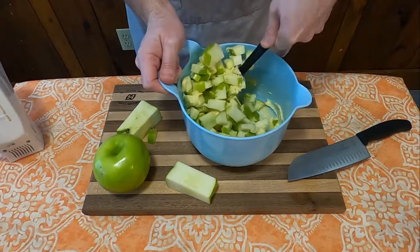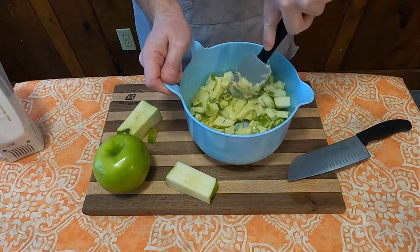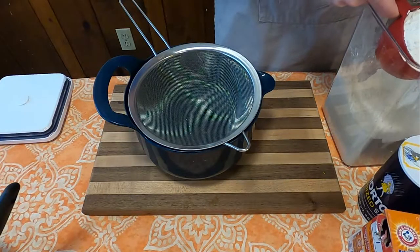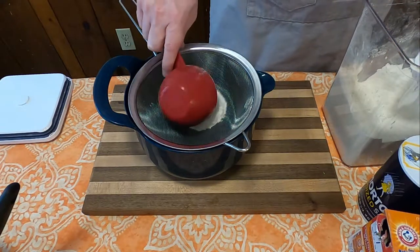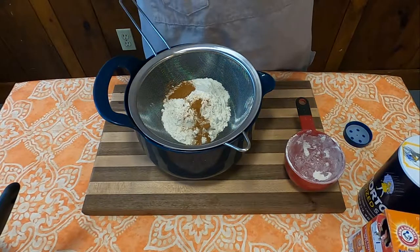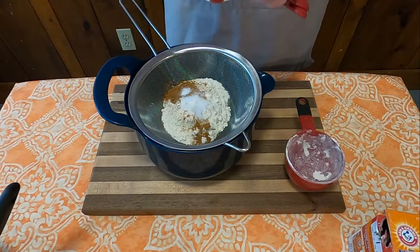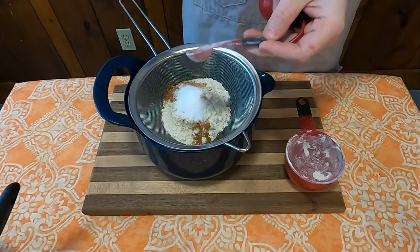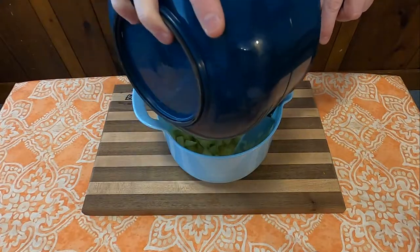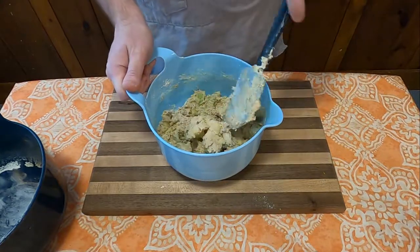Take the apples and add them to your creamed mixture until well mixed. Set that mixture aside, because now we're going to sift together the dry ingredients, which consist of one cup of flour, one half teaspoon cinnamon, one half teaspoon nutmeg, one half teaspoon salt, and one teaspoon baking soda. Now take your sifted dry mixture and pour it directly into the wet mixture, then mix until well combined.